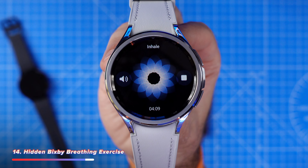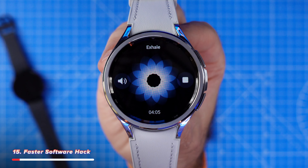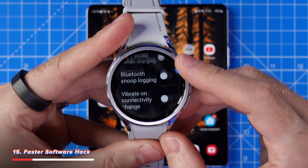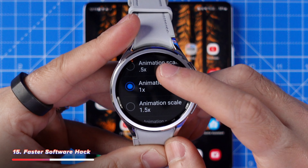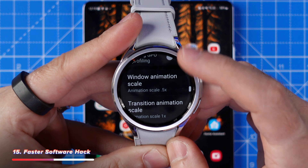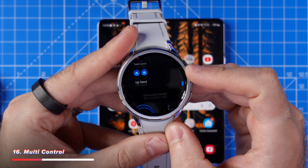If you're in a bit of a panic and need to calm down or control your breathing, you can fire up Bixby and just say 'start breathing'. This will automatically pull up a simple breathing exercise which you can follow to calm and relax yourself. And if you get frustrated with the speed of your watch, go into the developer settings which we enabled earlier and head to animation speeds. Try changing this to 0.5, which reduces all animations by 50% and should make your watch feel much faster and snappier.